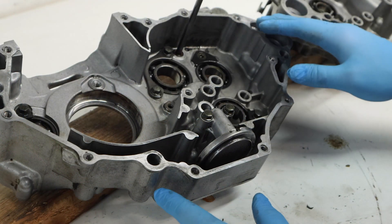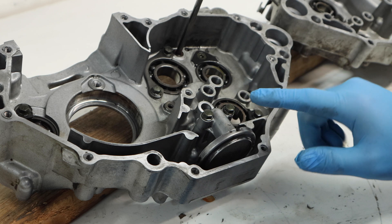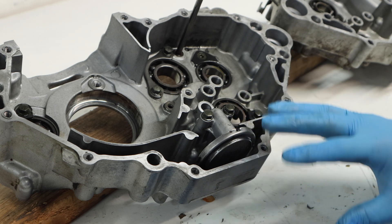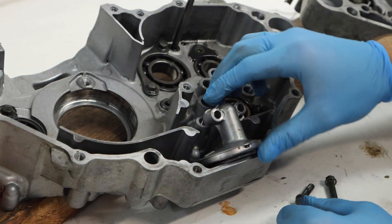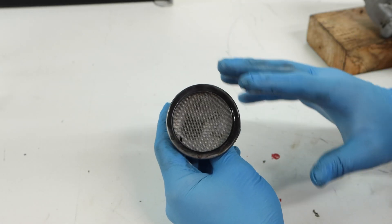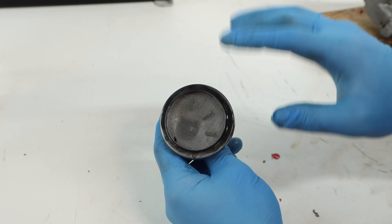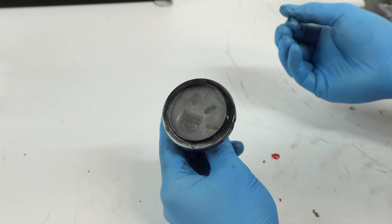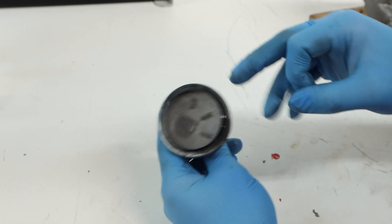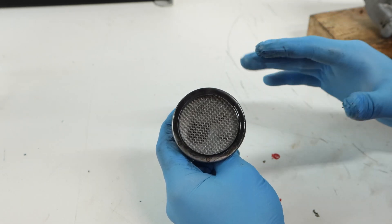Now that I know all the bearings are in good shape, I'll look at our oil pickup here and take it off to make sure it's all clean. These oil pickups are definitely something you want to check, especially if you had an engine failure like we did. This actually looks pretty clean — I only see one metal shaving on here. If there were a few, just rinse them out with some water and throw it back on.